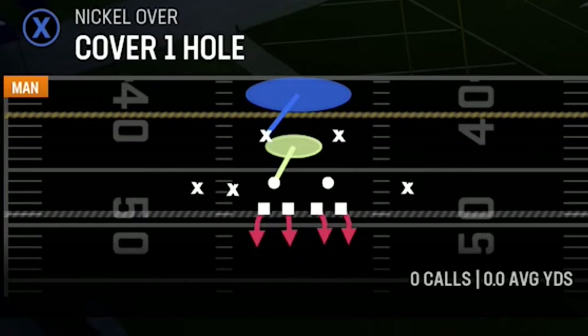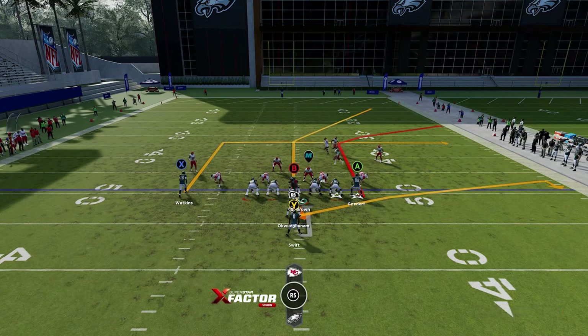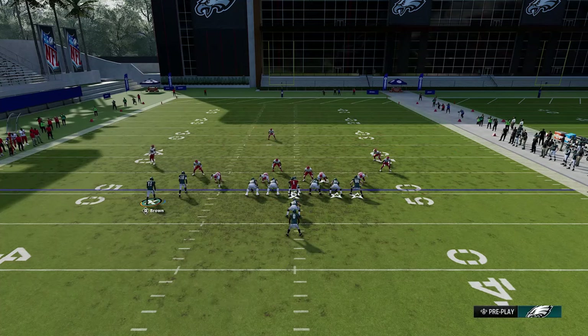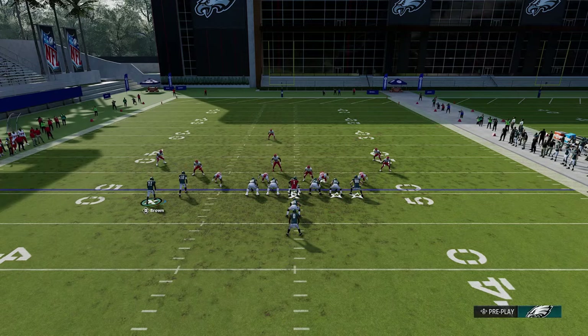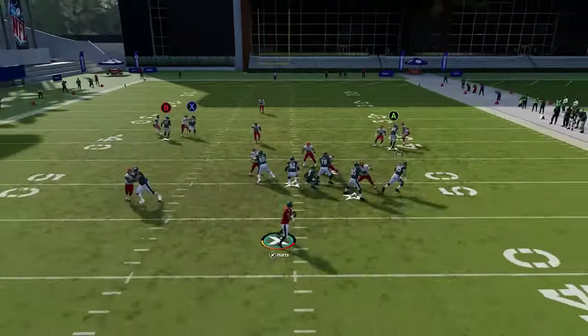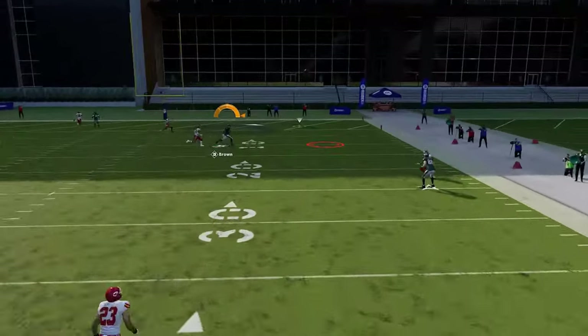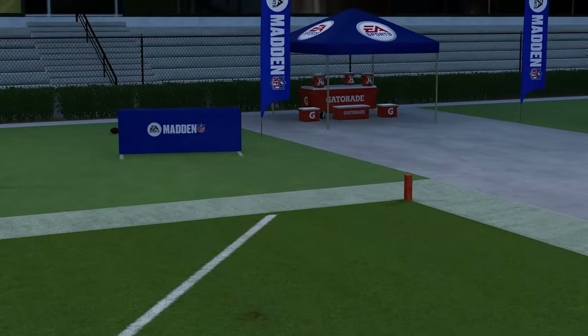Against cover one hole, run from the hash mark to the short side of the field. Motion this guy across and put him on a smart route to shorten it, then put the X route on a fade or streak. Run to the short side so the crossing route gets across the field quicker. Even with some pressure, the receiver gets open.